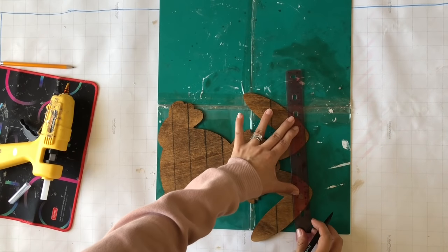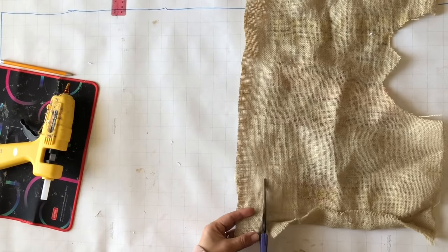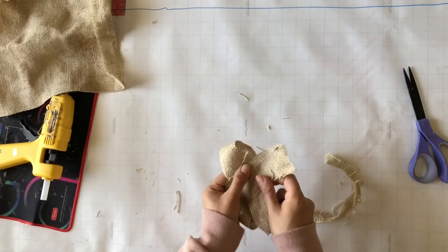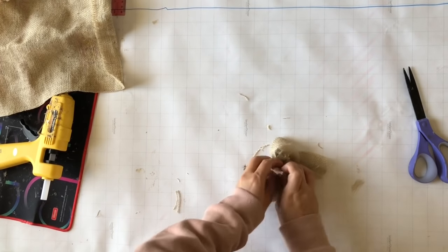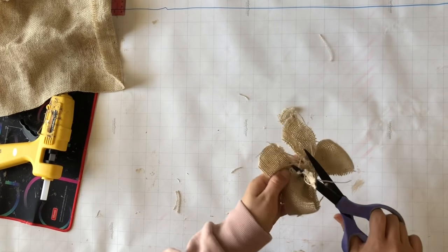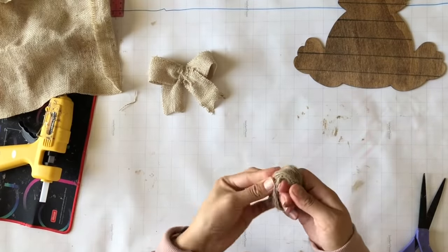To create a bow, I'm going to be taking my pinto bean sack — if you know, you know — and I'm cutting off two strips: one small and one larger. I'll crisscross them, cinch in the middle, then take the smallest one and tie it together to keep the bow's shape. I'll remove what I don't need and dovetail the ends — easy peasy.